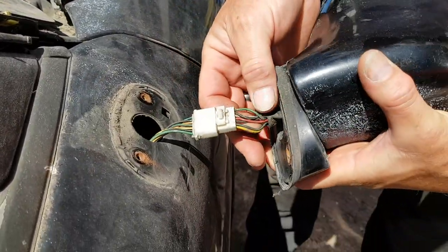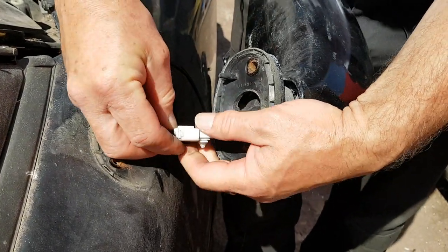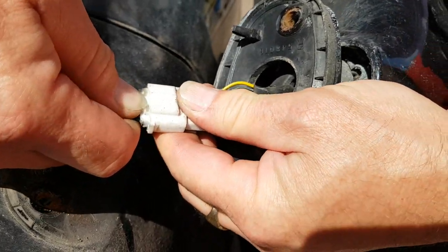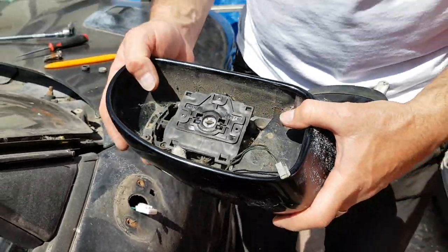This may or may not look like yours — as I said, there are multiple versions of these mirrors, but they're all going to have a plug somewhere here. On this particular type just press in the tag and pull the plugs apart; on others you may need a pick tool to undo it. So that's the mirror off — we're now going to cut the video, go over to the bench, and look at the glass itself.